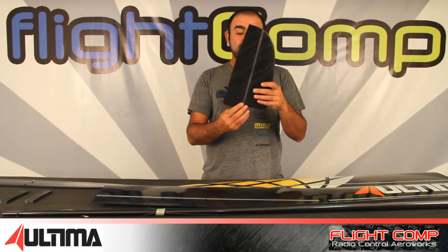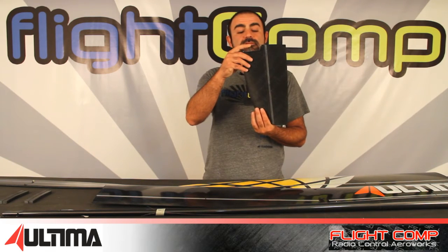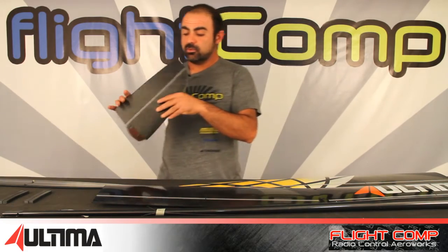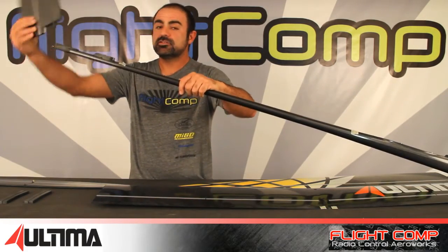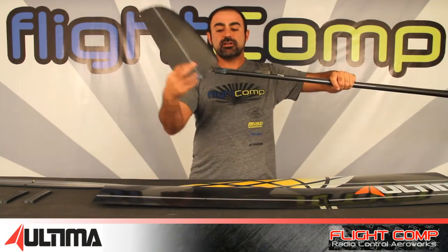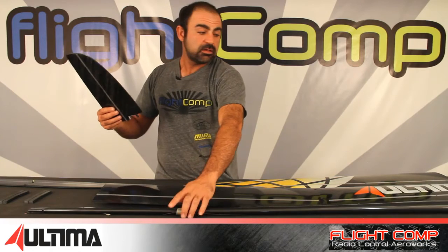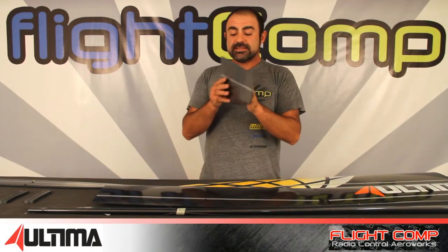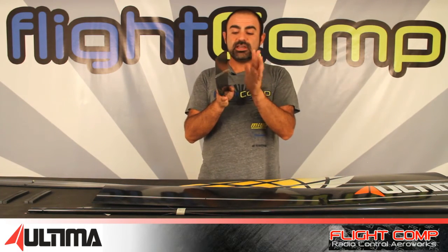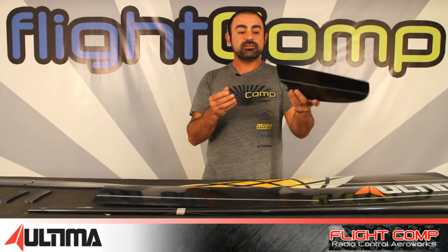The rudder is fairly large and mounts on a vertical carbon dowel that jibs into the fuselage with threads, secured by a bolt underneath. There's an L-bend on the push rod making it easy to remove for transportation. A really interesting feature is that this rudder is center-hinged — which is very unique, as most rudders are hinged on one side — and it has gap seals on both sides.